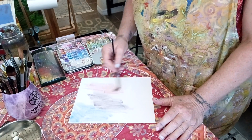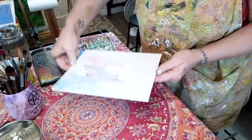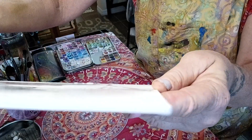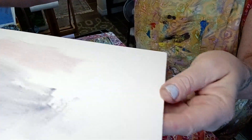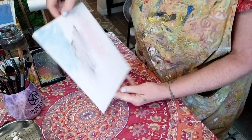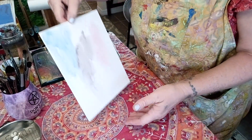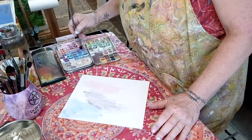I really like the way it lays down. When I sprayed the water — can you see it? It bubbled up and didn't soak in. You know, when you do that with paper, it soaks in because it's paper — this is not paper. So let me get some more paint on here.